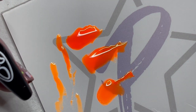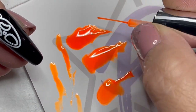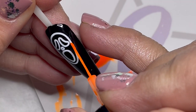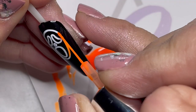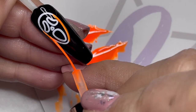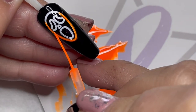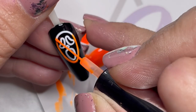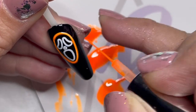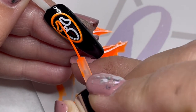We're going to start with the darkest of the three. I'm just using my liner brush — I cleaned it off so I wouldn't get any extra orange — and we're basically going right over the design, tracing where our stamping went. If it goes a little outside the lines that's completely fine. Just trace over the entire design.